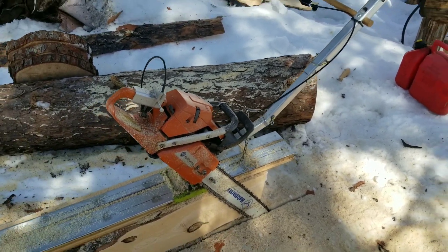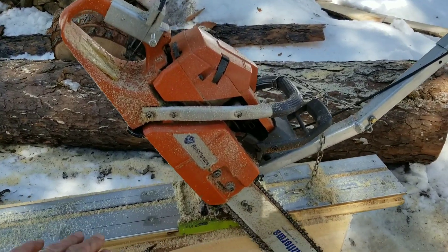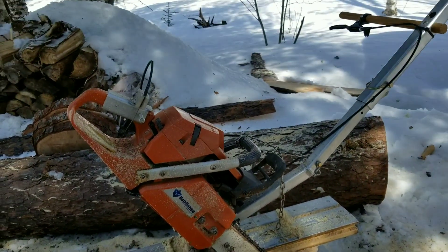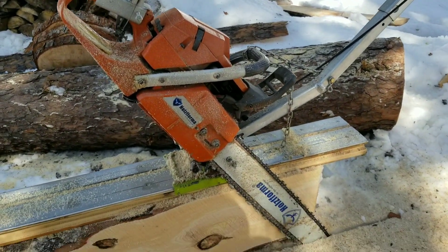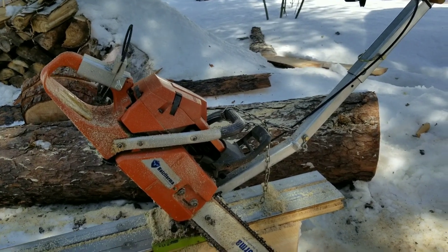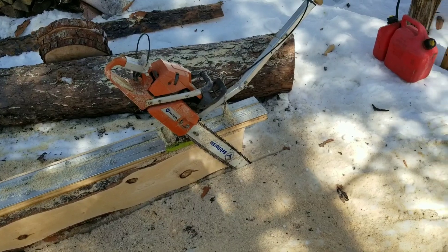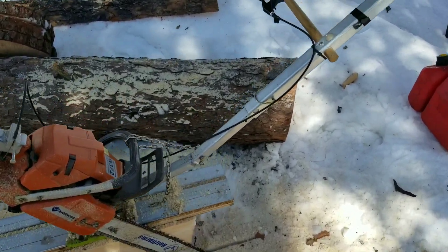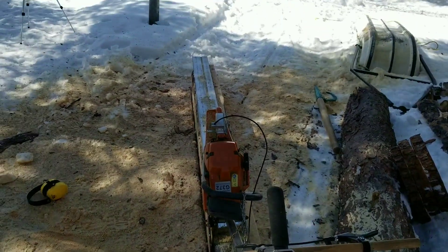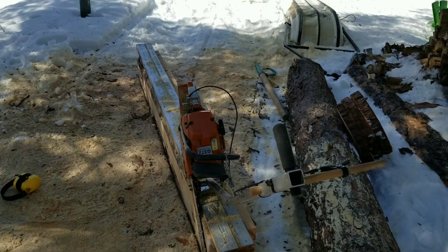If you're wondering what I'm cutting with, this is a Holtzforma G372, which is a 65cc saw — that's what I use for the beam cutter. I have a Holtzforma G660, which is a 92cc saw that I use for the milling itself. I'm very, very pleased with the Holtzforma saws — they've been bulletproof, they have many many hours on them now, and I'm a big fan of them.